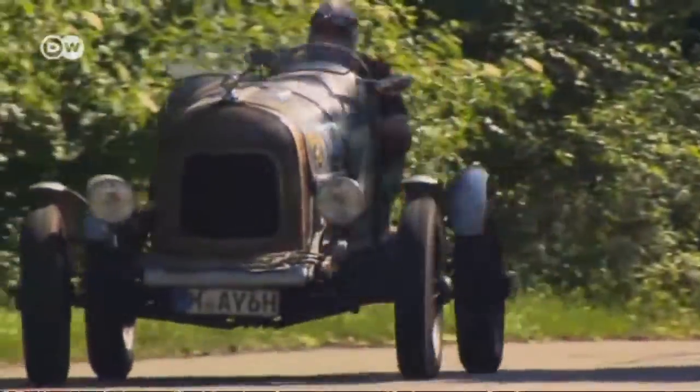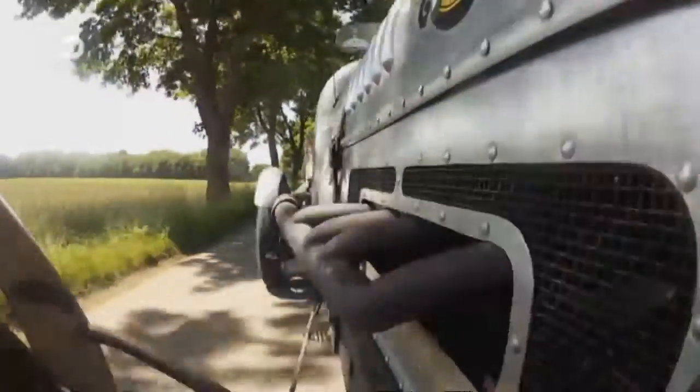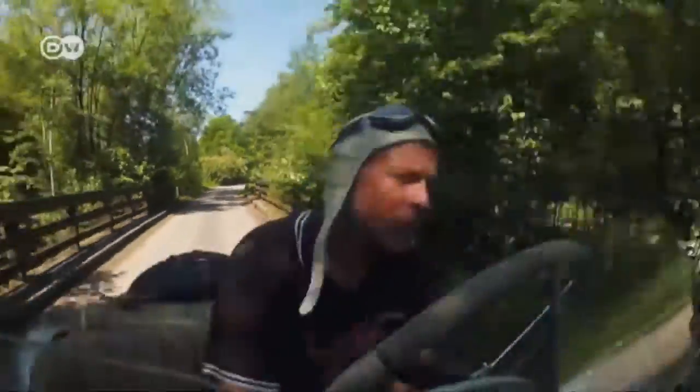The Ford A Speedster: a pre-war classic with the feel of a racing car. And as they're easy to build and maintain, there are still quite a number of Model As around today.